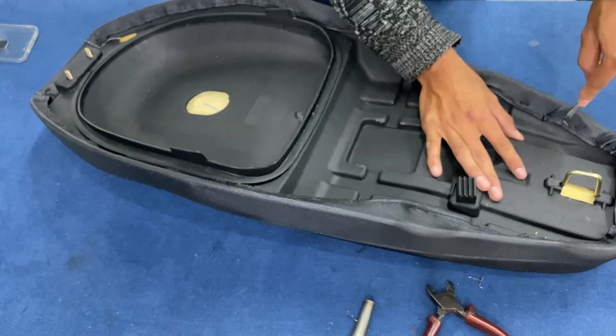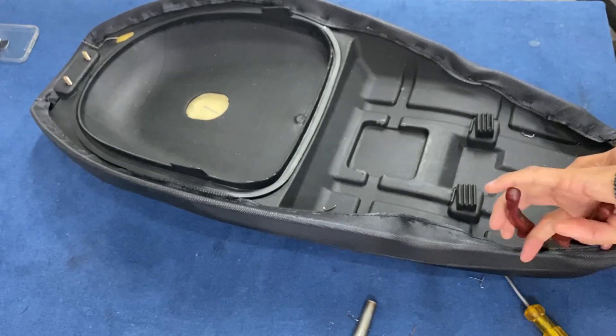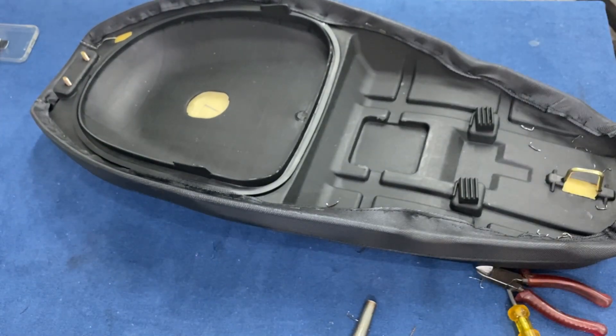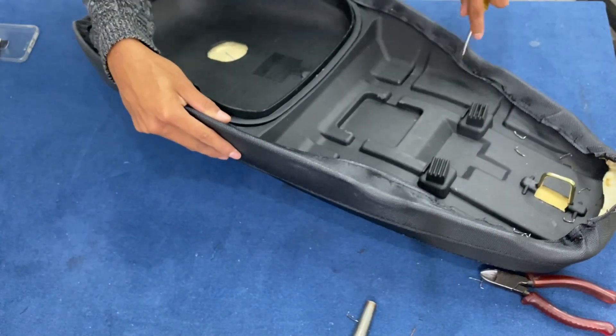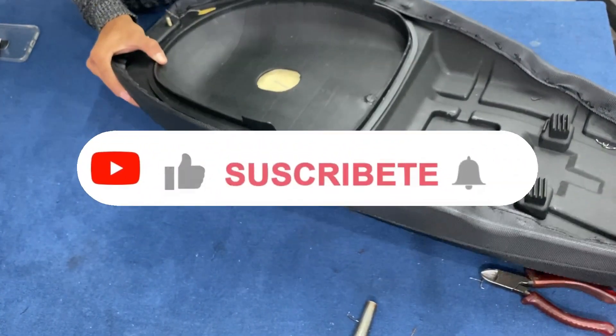Si nosotros ponemos la funda nueva sobre la funda vieja, no van a alcanzar a agarrar las grampas. Entonces sacamos todas las grampas y dejamos limpio el plástico.